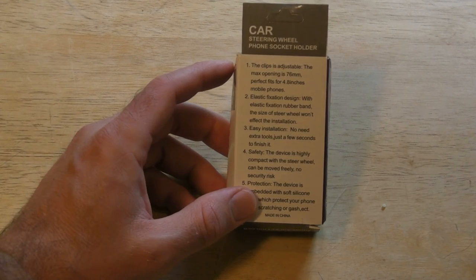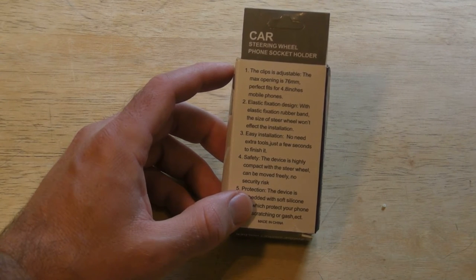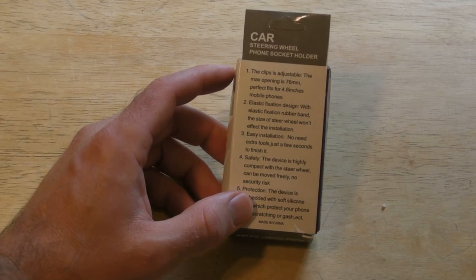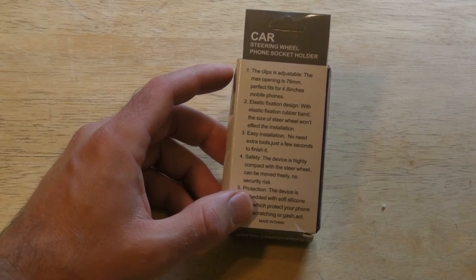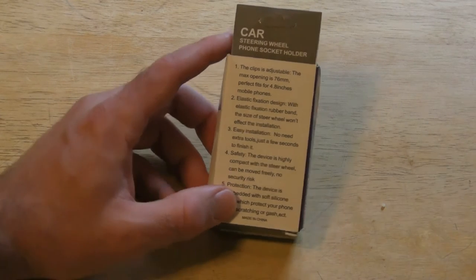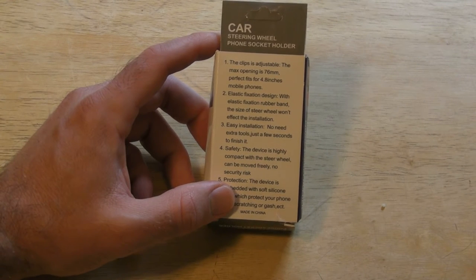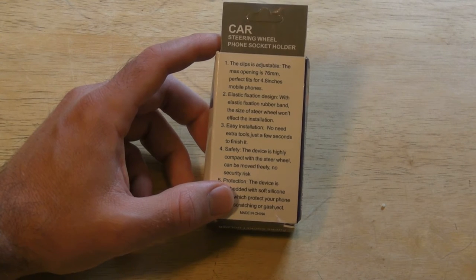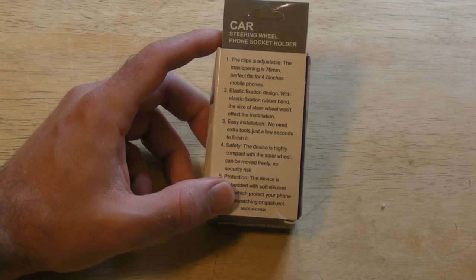The clip is adjustable; the max opening is 76 millimeters, perfectly fits 4.8-inch mobile phones, with an elastic fixation rubber band design. The size of the steering wheel won't affect the installation — though obviously these directions aren't the easiest to read. Easy installation, no need for extra tools, just a few seconds to finish it. The device is highly compact with the steering wheel and can be moved freely with no security risk.